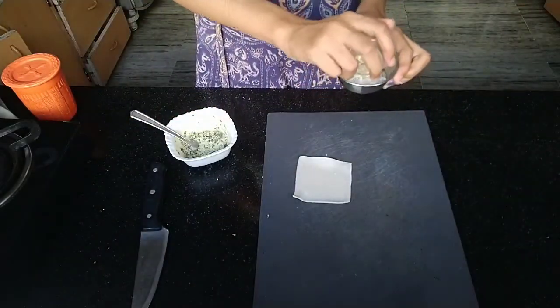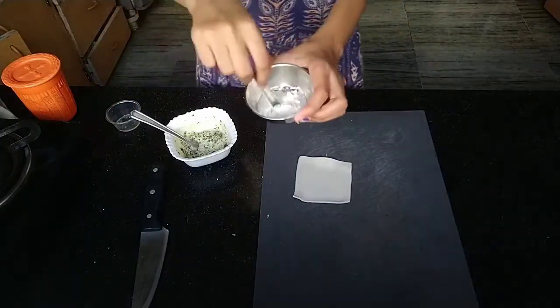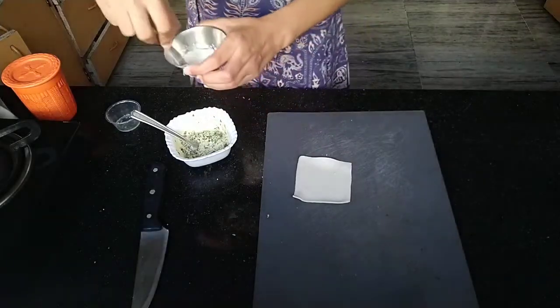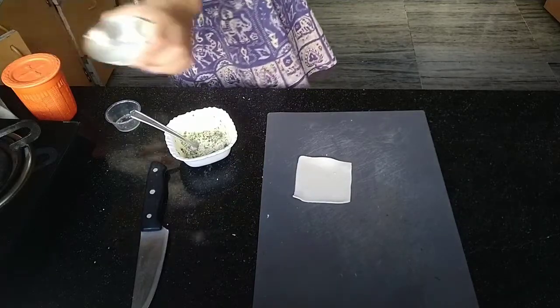So now you want to take some cornflour and some water and just mix that together. This is basically a cornflour slurry. And then you can just put that on the sides of the puff pastry. So you want a slice of puff pastry in a square shape.